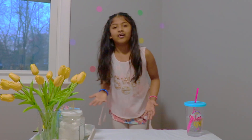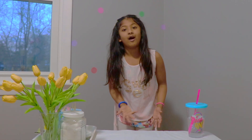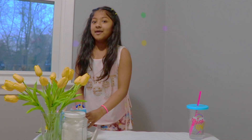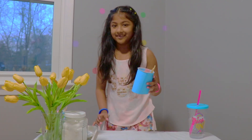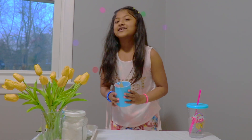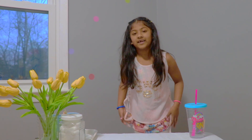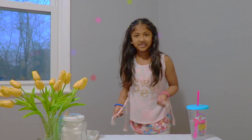Hi everyone! Today we're going to learn all about pollination and we're going to make something along with our learning. We're going to make flower cups. So let's start off by talking about what pollination is.